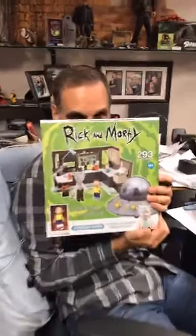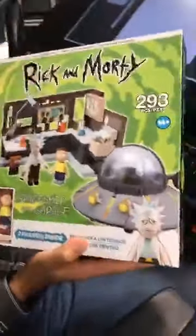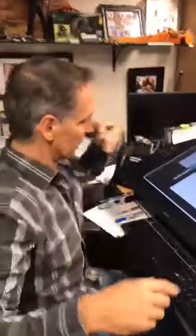Hey everybody, Todd McFarlane here. They've got our Rick and Morty toys coming out here. You can buy either the big ones or the small ones. This is the crazy one here. You get the lab, you get the cool saucer that they drive around in. It's big, and then you get both Rick and Morty. It's almost 300 pieces, but instead of talking about the bricks, we'll show you another day.